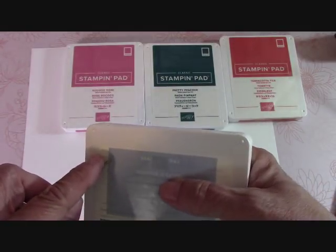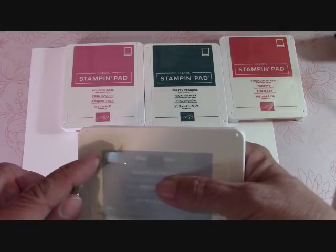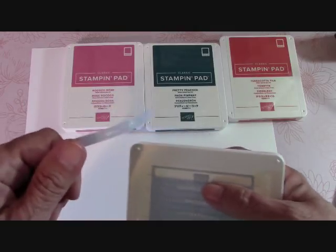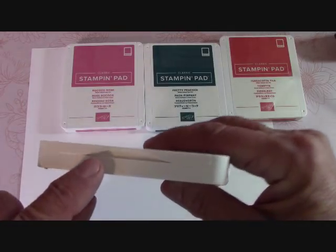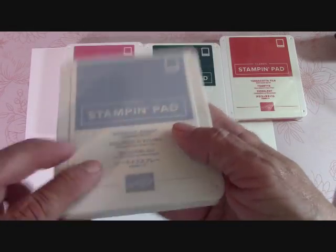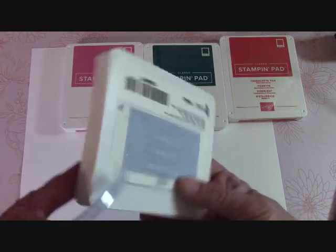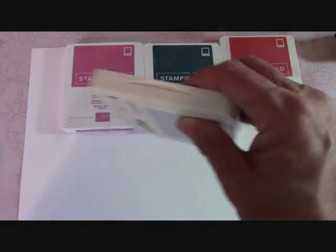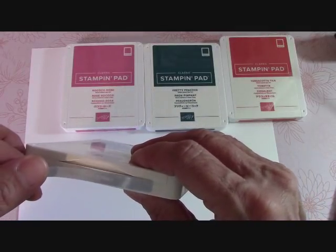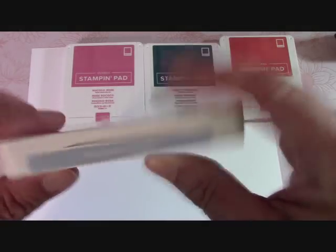I take my little tool here and I just pick this up like that. Now on this end where the little lip is — where the Stampin' Up logo is — this is where this goes. At least this is where I put mine. Maybe some people put it on the back side, but I like it by my logo. So you put this down here and it tells you what you've got.